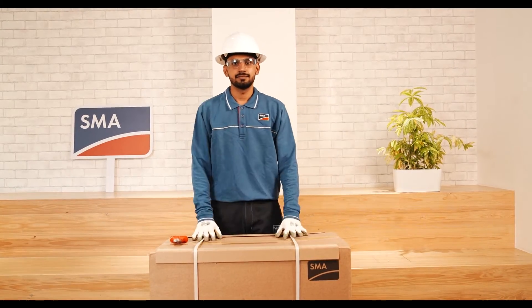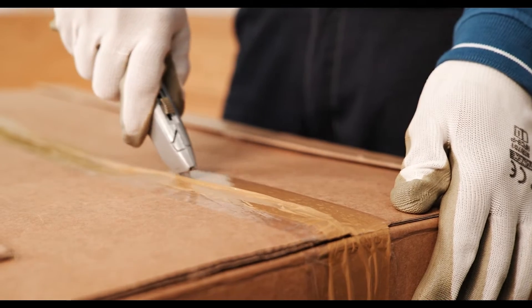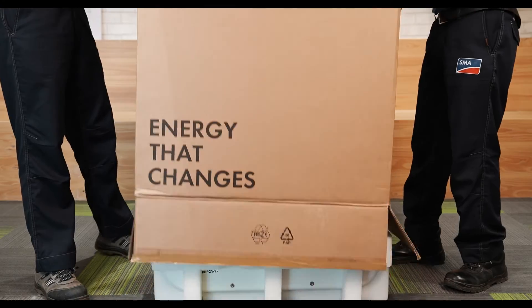Now we are ready to open the box. Firstly, the securing straps need to be cut and removed to open the flaps of the packaging box. You will find the accessories on the top — remove the bracket and lift the box.